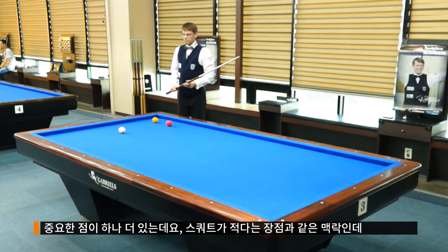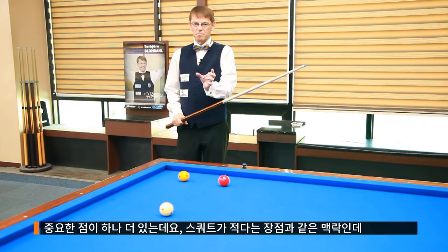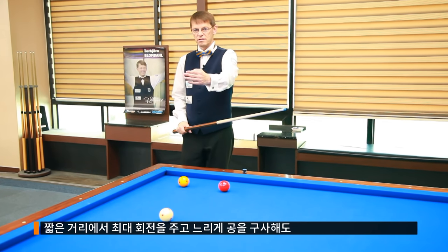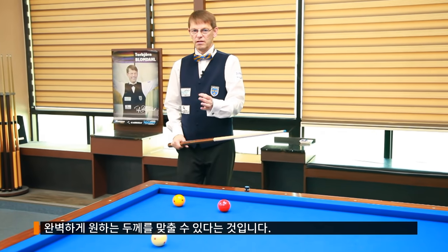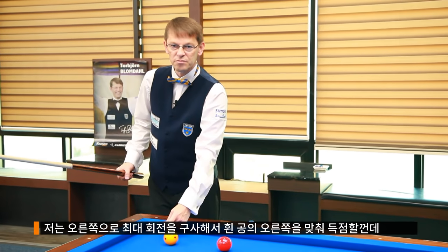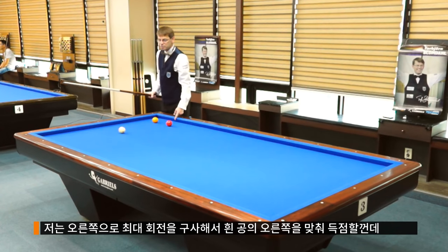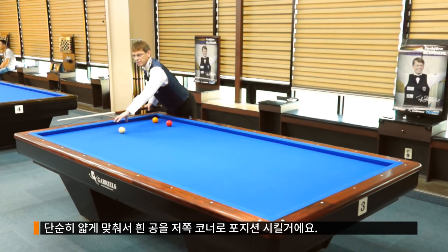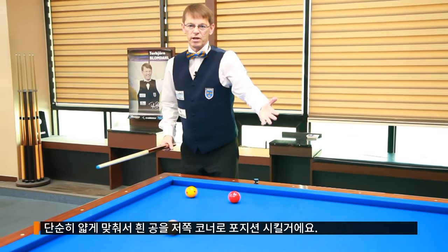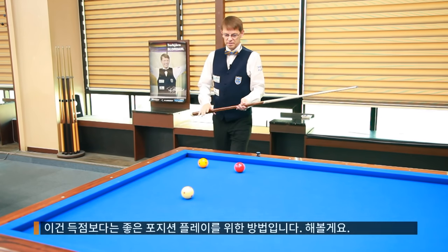Another very important thing with this Q is, again, the low deflection. You can use maximum English on short distances with slow shots and still have a perfect hit on the object ball. In this case I will use maximum right-side English — one, two, three cushions — just playing thin to move the white ball next to the corner for position play. This is not about making the point; this is about making a nice position for the next shot.